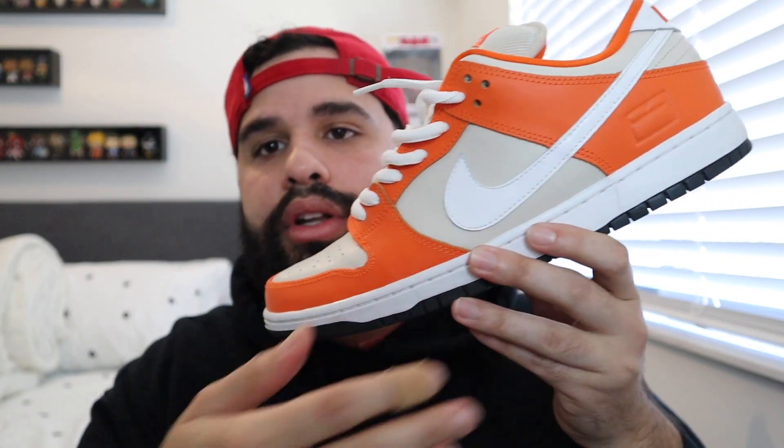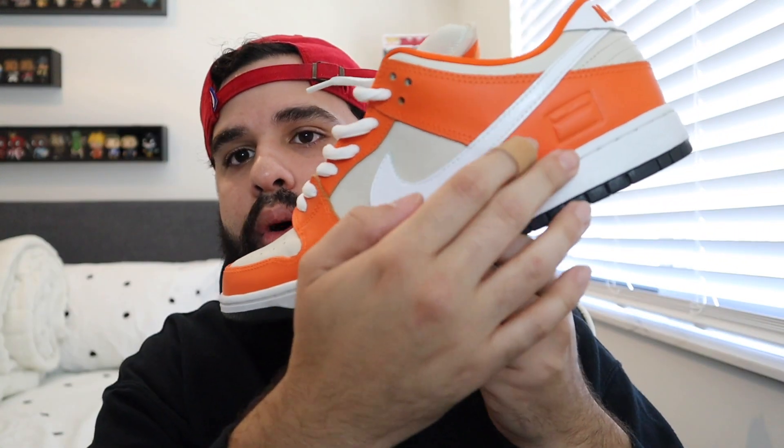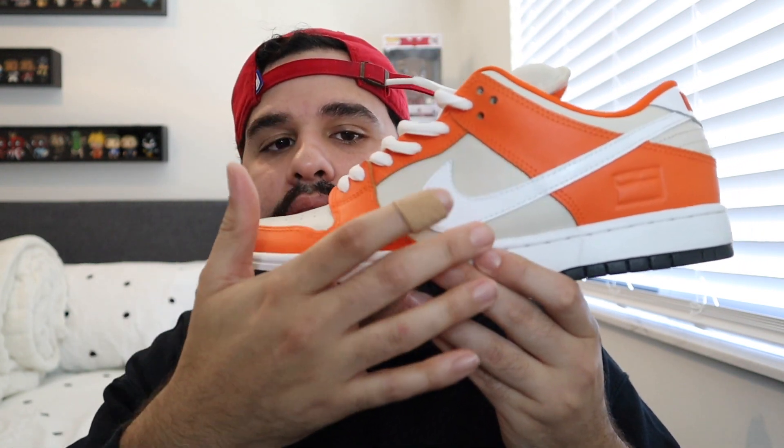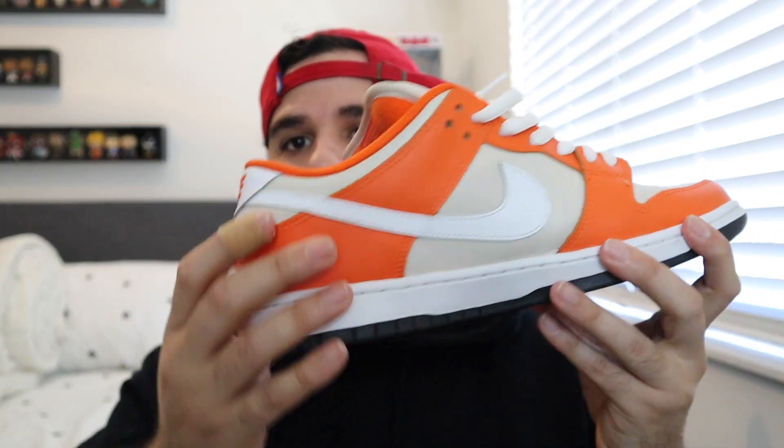Right here we have the Orange Box SB. It's all over leather — orange leather, tan leather, and white leather. And these are used guys, I did not get them deadstock.